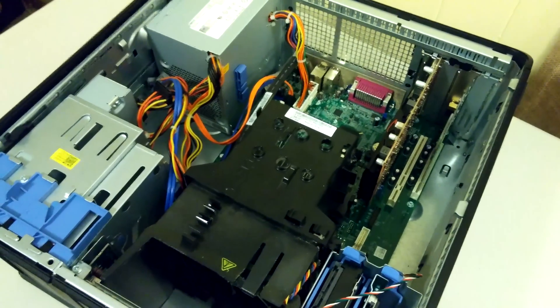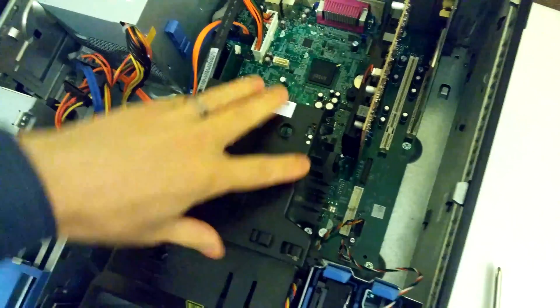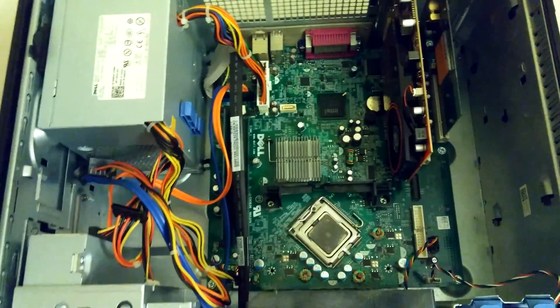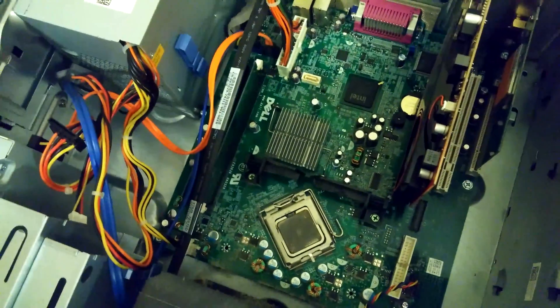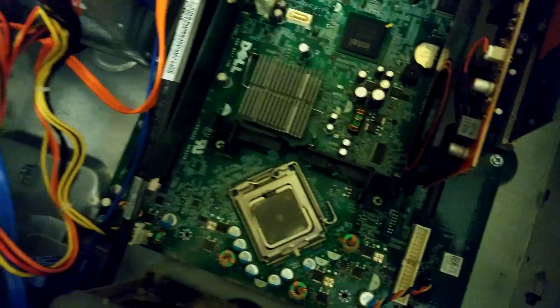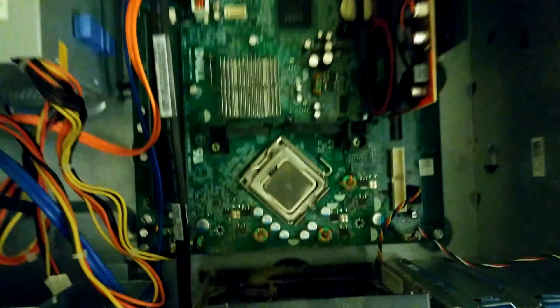I've got it open and went ahead and undid the screws holding this enclosure down. This is a BTX motherboard — a Dell BTX motherboard — so you can't just upgrade it freely. I really wish this form factor had taken off because it's brilliant. The CPU is always in the exact same place so the case can have an integrated cooler. Look at this thing — it's enormous, cooled by one 120 millimeter really beefy fan.